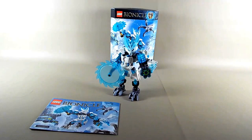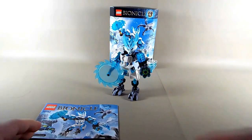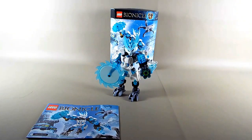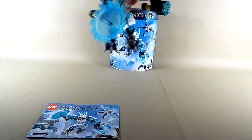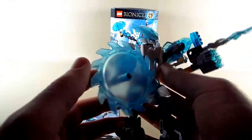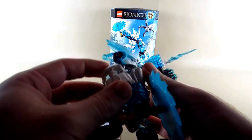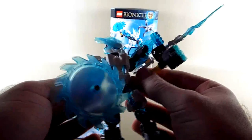Up next is the Ice Protector. He was right in the middle — I just decided to get him out of the way because nothing about him really wowed me, although I was curious to see the new armor piece in white. It looks really good — that is a really awesome part.